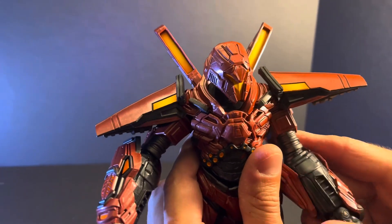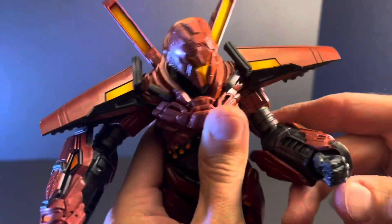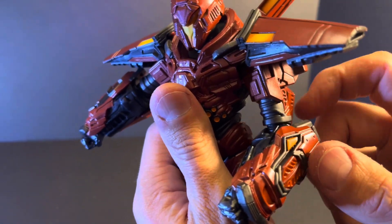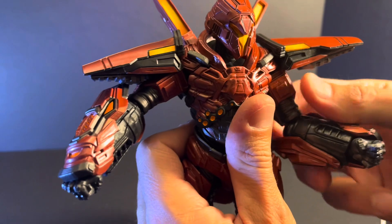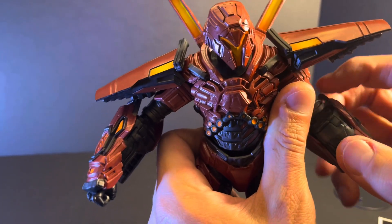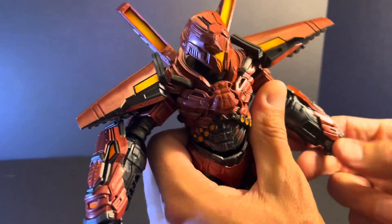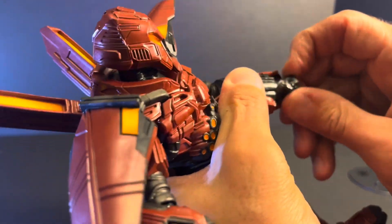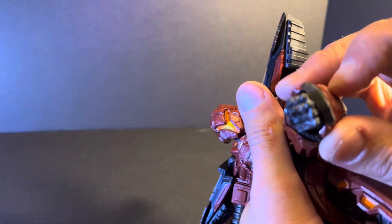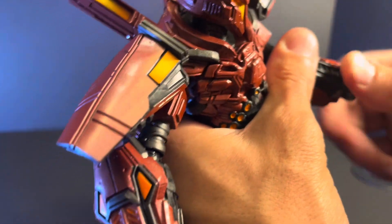The shoulder pads and arms rotate all the way around and go in and out. The elbows can go about so far. I wish there was a bicep cut at the top, but there isn't, so there are some range limitations because of that. He does swivel at the elbow. The hands rotate, but they're going to be slightly hindered by the armor around his wrist. Still, it's pretty good range of motion overall.